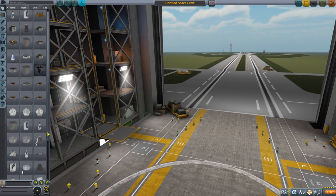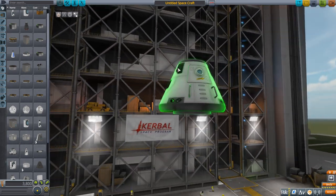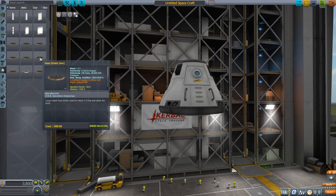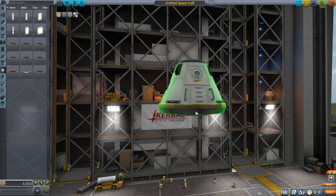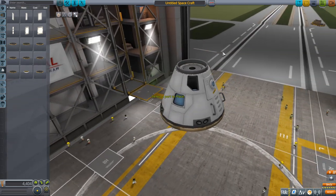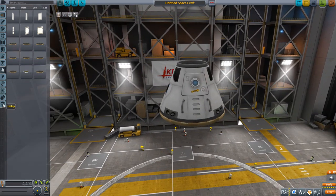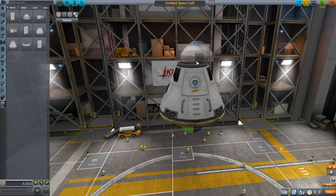To test things out we'll build a little rocket. We're just using the stock parts — no part packs added. We have the standard Mark 1-3 command pod. The parts are scaled up by a factor of 1.6, so 2.5-meter parts become 4-meter parts and 1.25-meter parts become 2-meter parts. The exception is space plane parts, which are scaled up by 1.7 to 2.